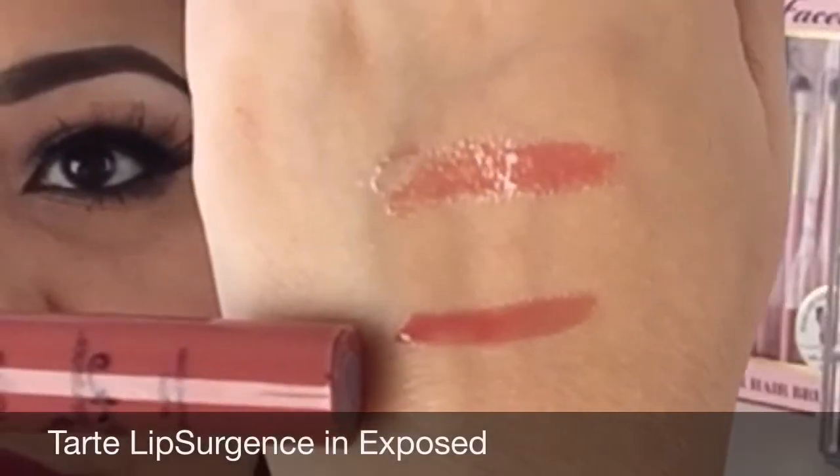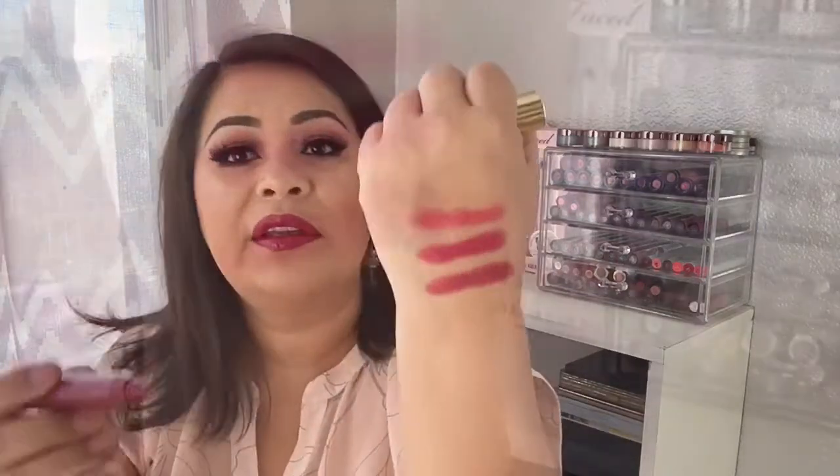The next one I'm swatching is exposed, and after that is adorn — a peachy pink color. Then regal, which is really pink with almost some red tones. And the next one is decadence — this is actually the one I'm wearing right now. Those were the swatches for these colors and they're really pigmented. They have sort of a minty scent.